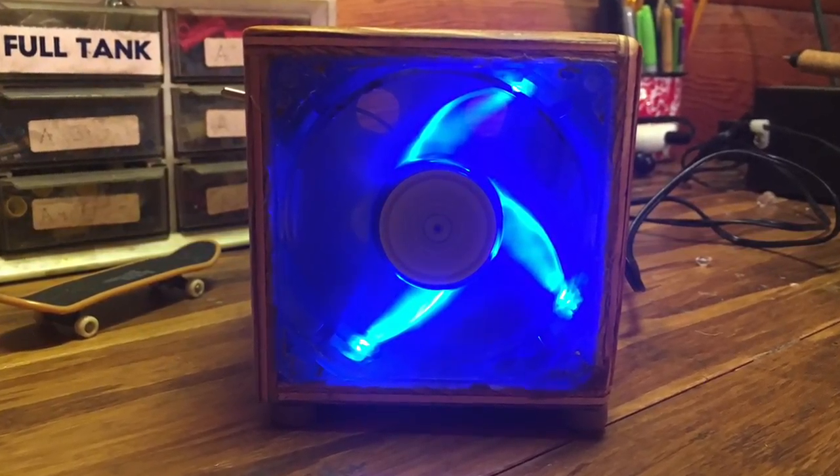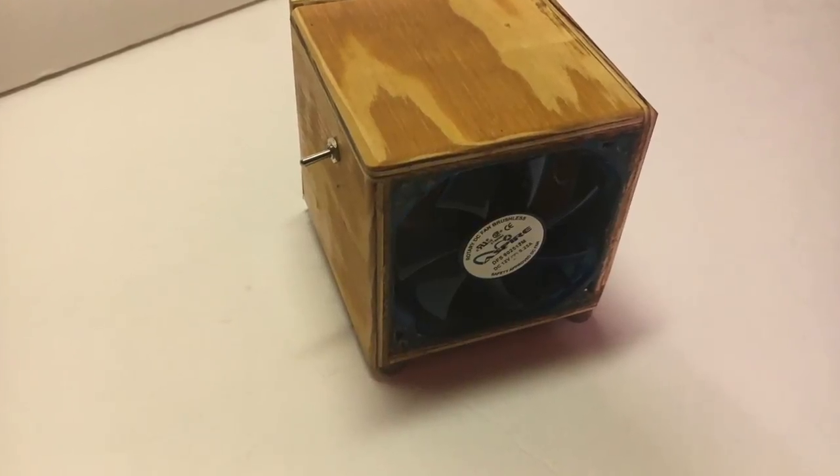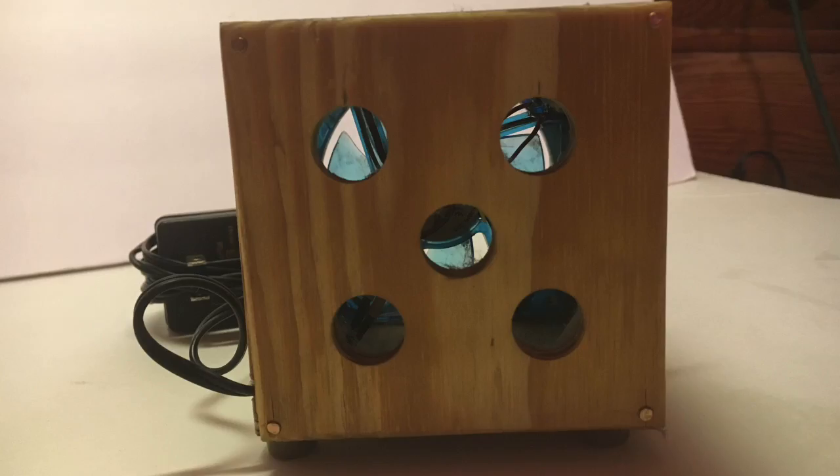Hello everybody, this is Eli and today I'm going to be making a fume slash smoke extractor. Let's get started.